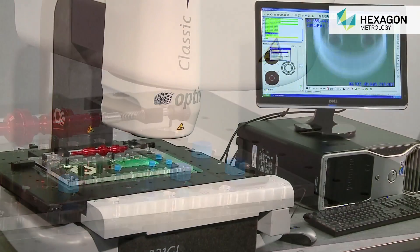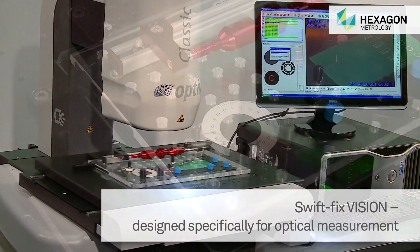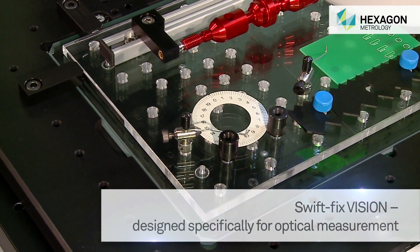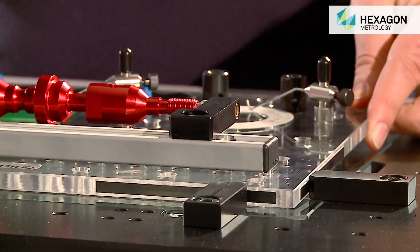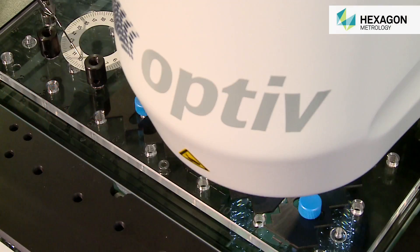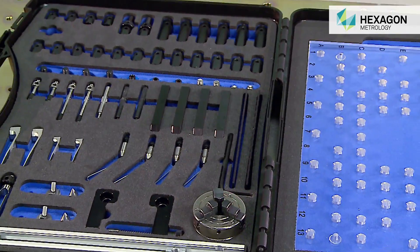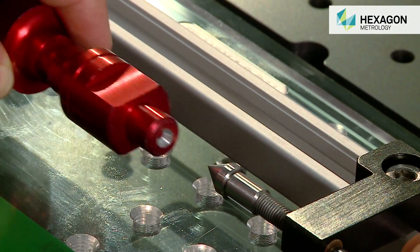SwiftFix is also available for vision and optical measuring systems. The base plate is made of clear acrylic and is magnetically fixed to the measuring stage, allowing for the vision system's lighting to work without obstruction. Various SwiftFix vision kits are available to suit different sizes of vision measurement stages.